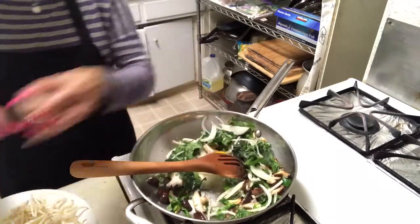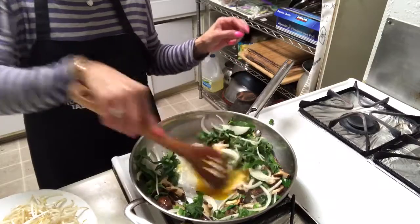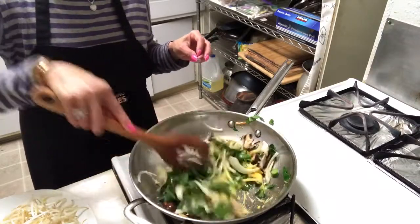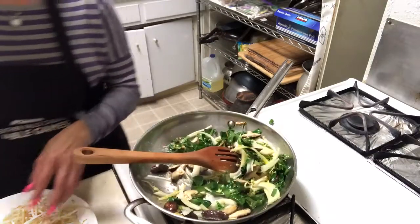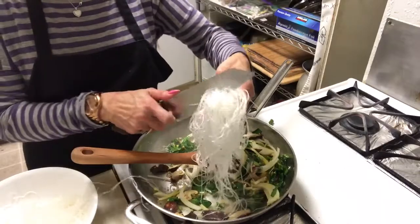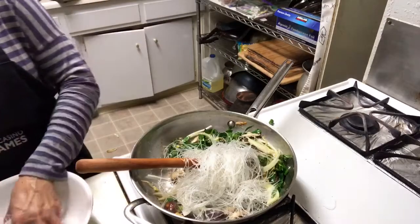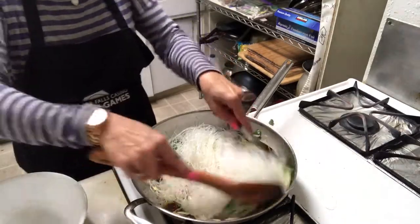Egg. That's my style. And add some noodles. Last noodle. Stir it.